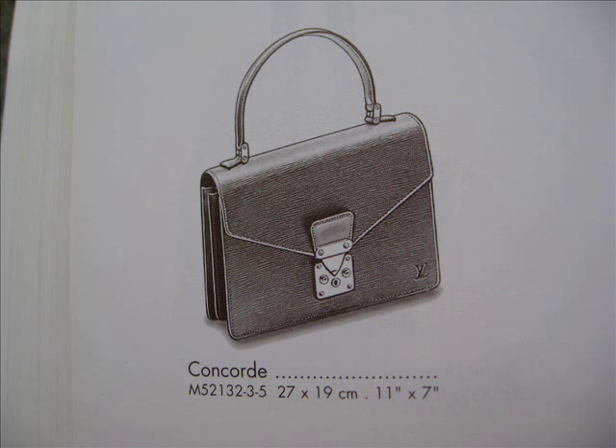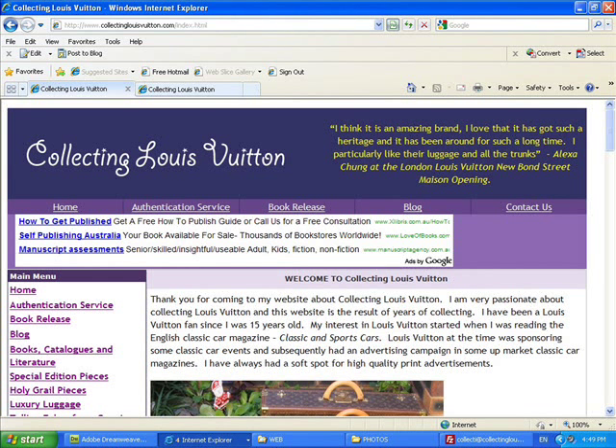Between the two — the Monceau or the Concorde — I think you could easily have both in your collection.